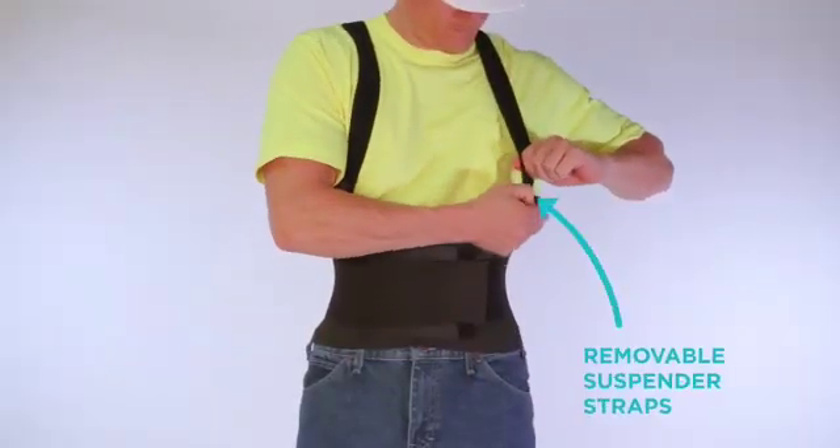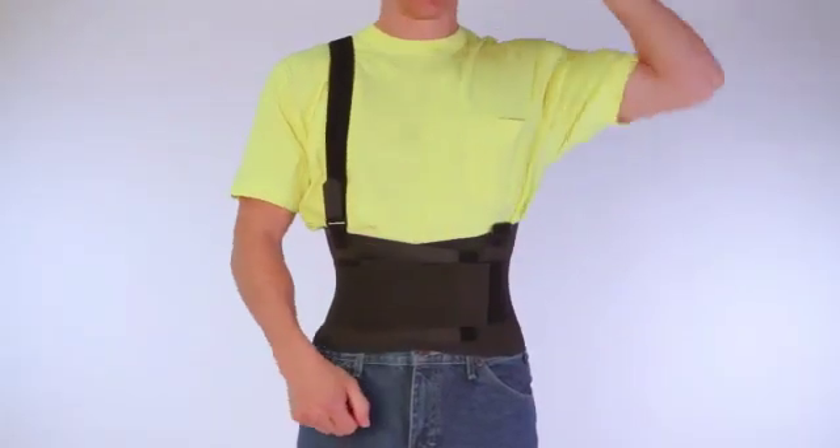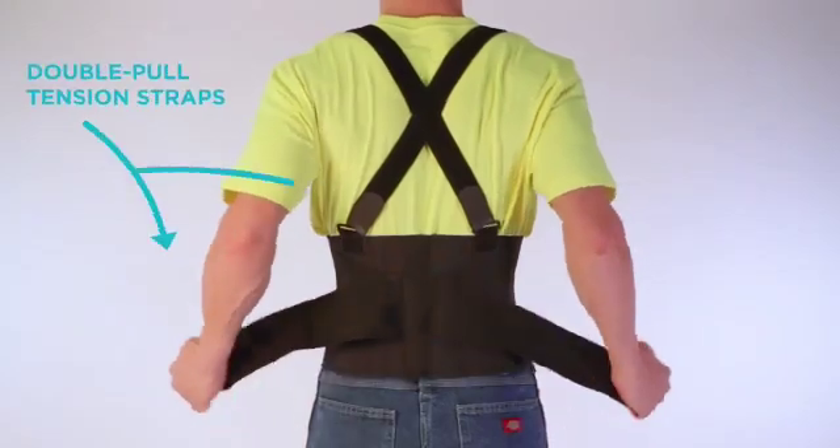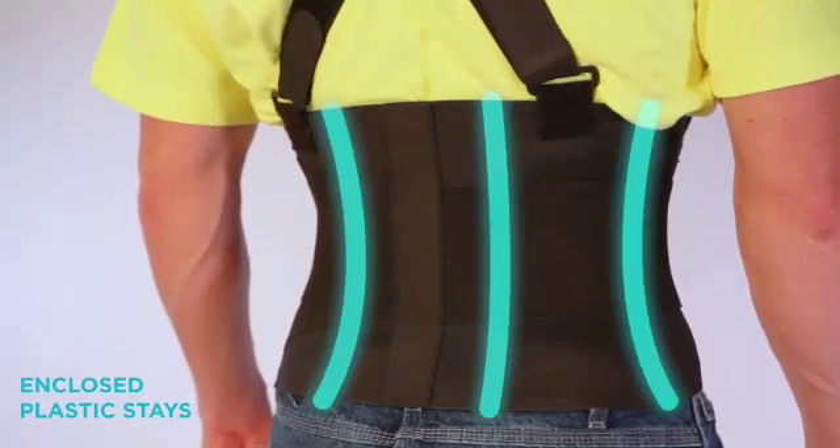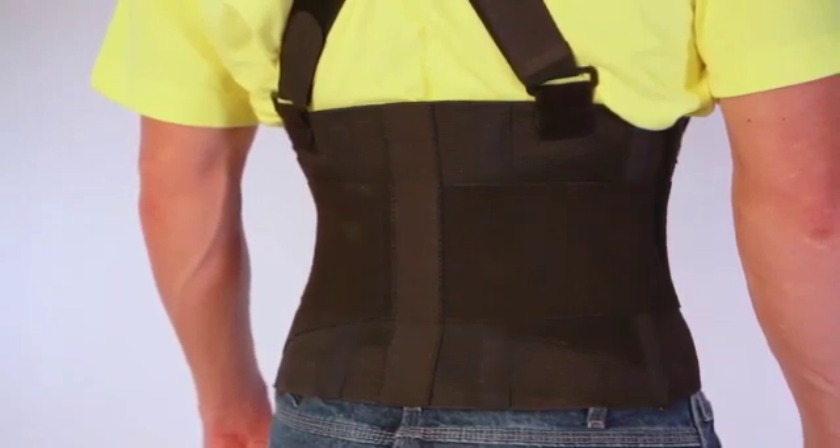This brace also has removable and adjustable suspender straps for your perfect fit, double-pull tension straps to provide compression and support, and enclosed plastic stays to prevent the brace from rolling or bunching.